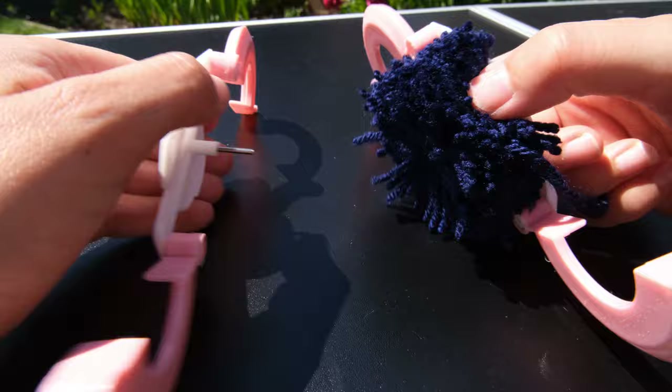To attach your pom-poms to the rug, use the long tail you left while making each pom-pom and thread it through the gaps of the non-slip mat. Initially I threaded through only two gaps that were close together, but later I increased the number of gaps to help pull the pom-poms where I wanted them to sit — this helps close up gaps and keeps them in position. Then tie it in a double or triple knot to make sure it is fully secure. Cut off any remaining tails, but don't cut them too short — if they accidentally come undone it is much harder to fasten them back on. Keep repeating until your pom-pom rug is full.